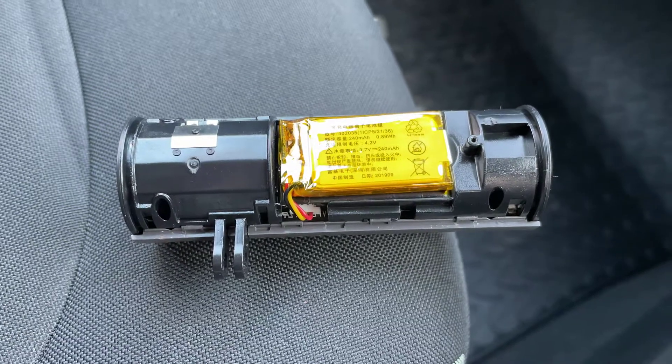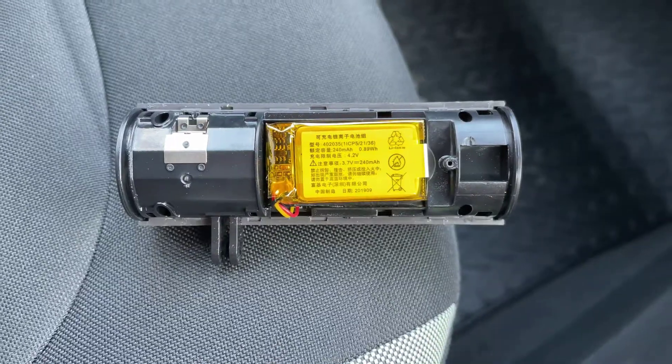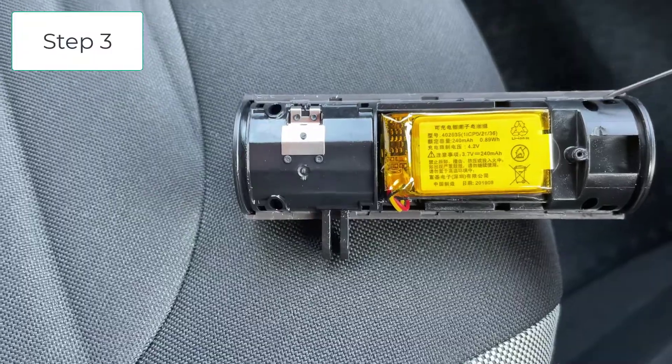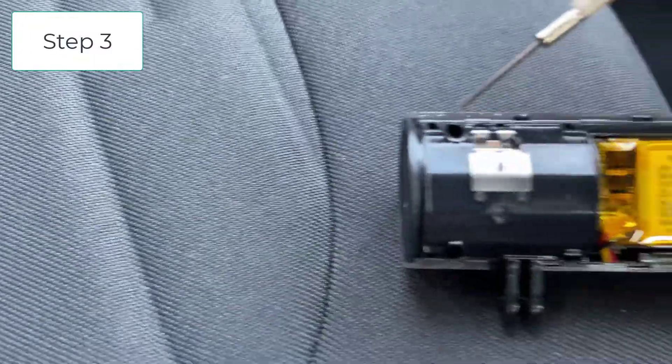Once you've got it apart, that's what it looks like. The next step is there are four screws that you need to take out from these points here — one there, one there, one there, and one there.